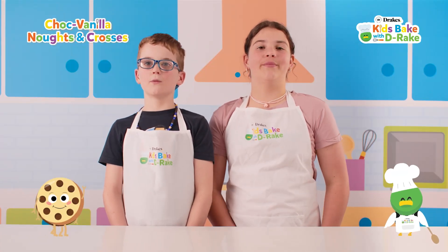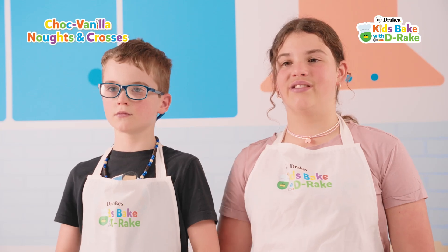Hi, I'm Aston. Hi, I'm Malia. Welcome to Kids Day for D-Rate. Today we are making Choc Vanilla Noughts and Crosses.